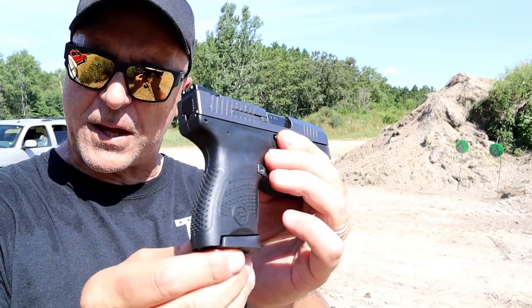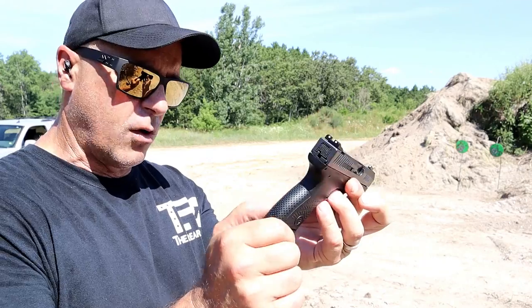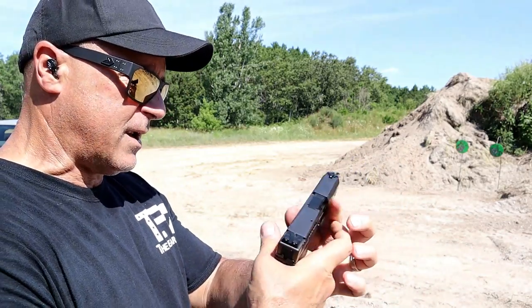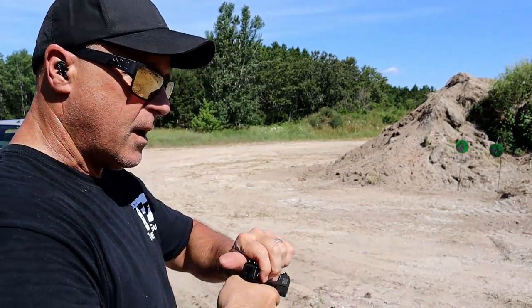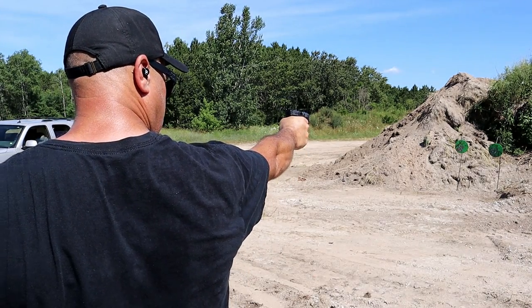I'm shooting some cheap steel ammo and it's working just fine. Very nice grip texturing, by the way — not overly textured. If you do holster it, it shouldn't rub up against the body and irritate. Let me try some one-hand shooting here. I'm still learning this pistol.